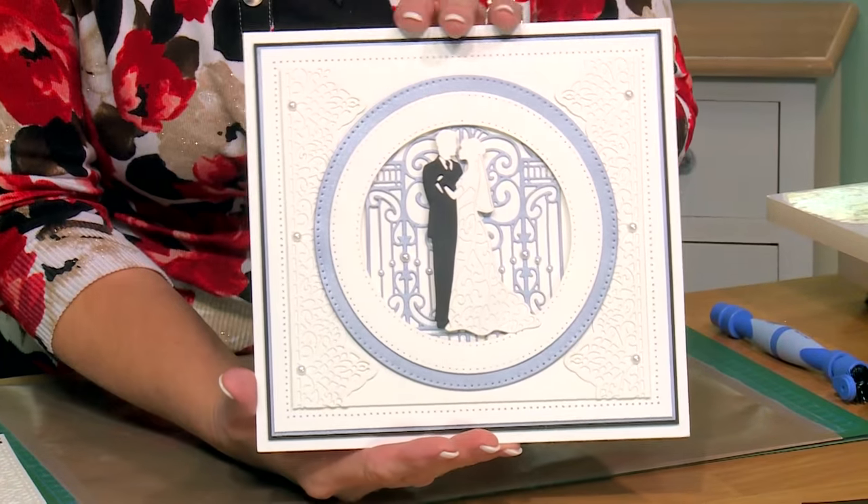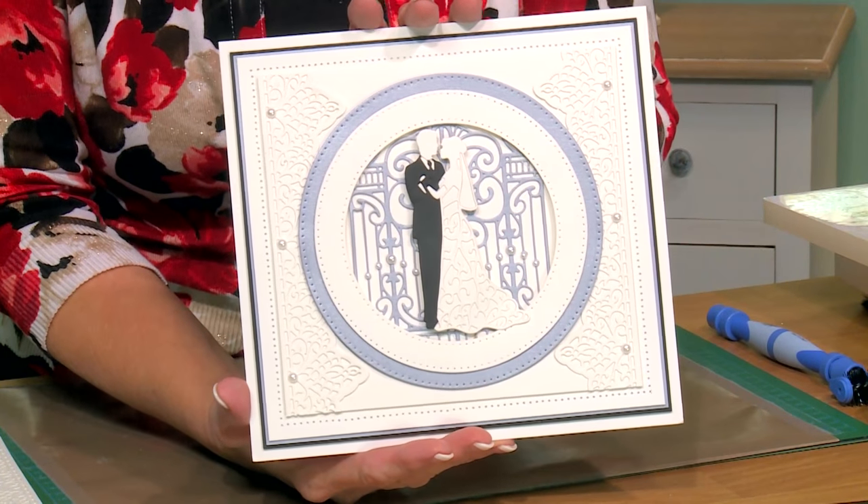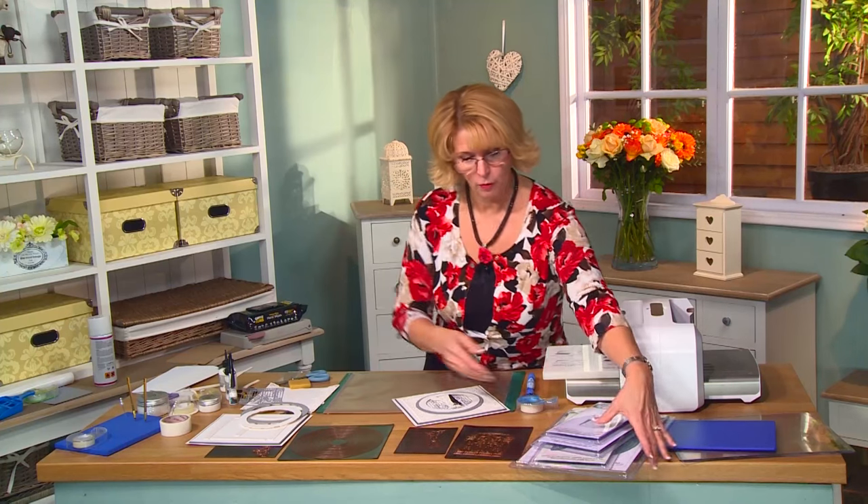Hello there. I have a wedding card to show you. I think this one's absolutely perfect — it doesn't even need a sentiment. It just says it all. Let me show you what we'll be using today.